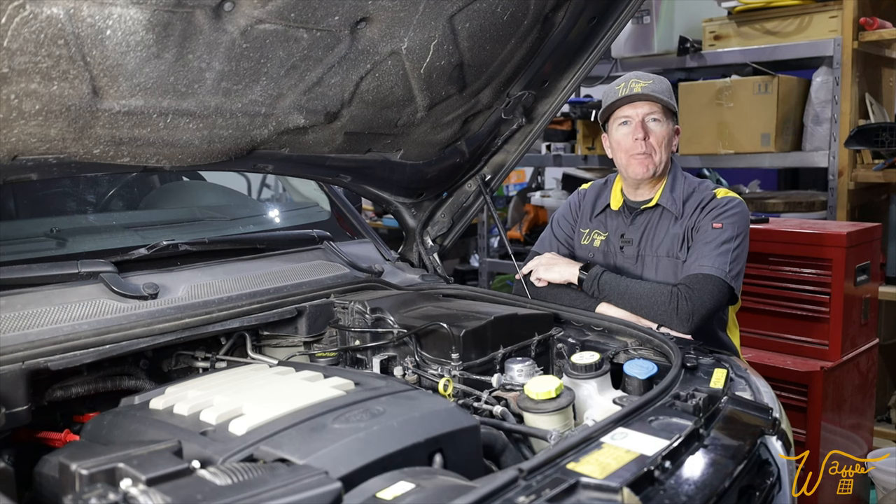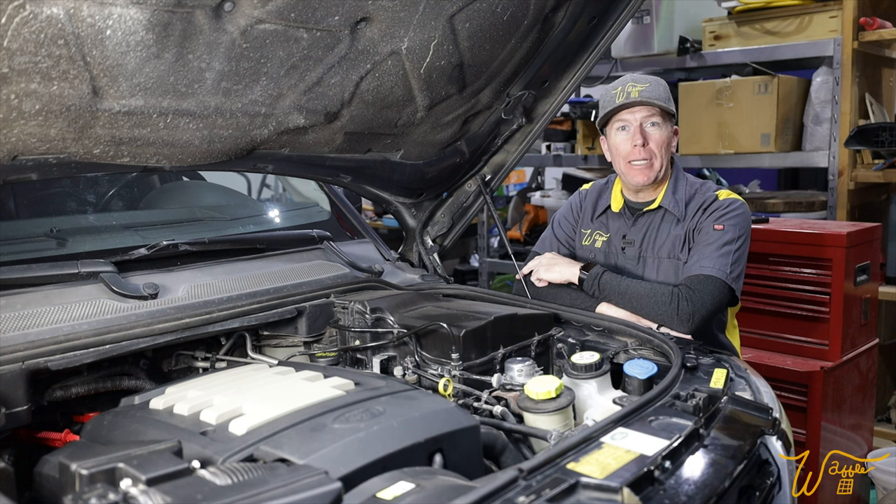Hi, I'm Mike. Welcome to my Waffle Square, where I obsess about things and you get to benefit from it.